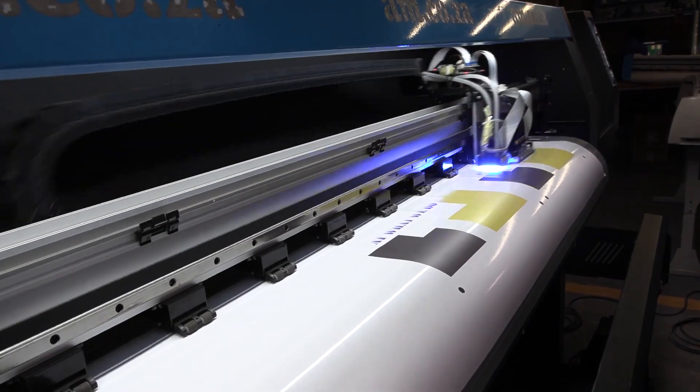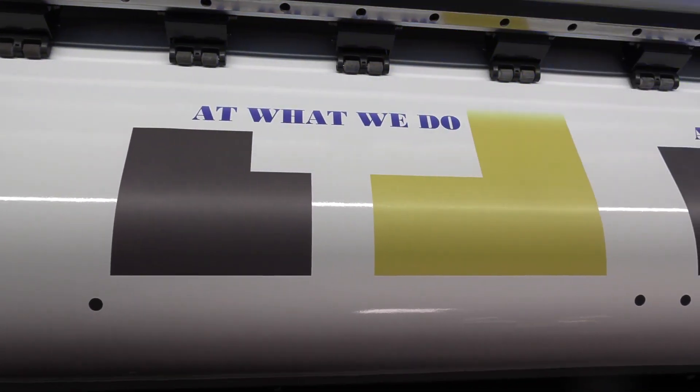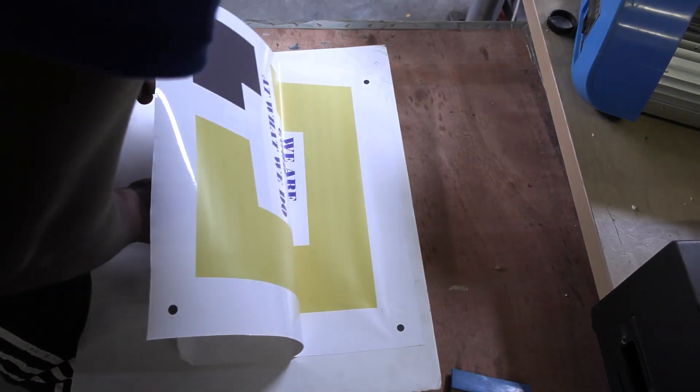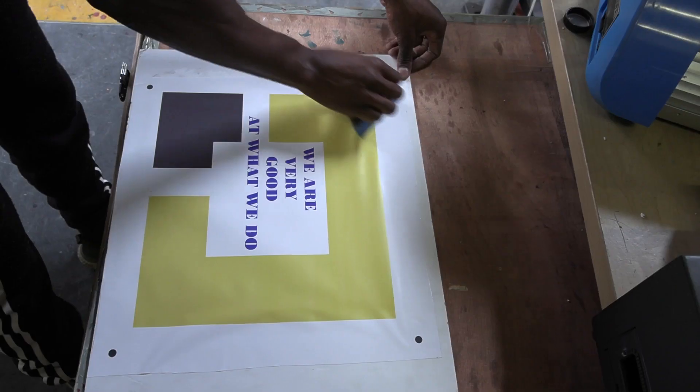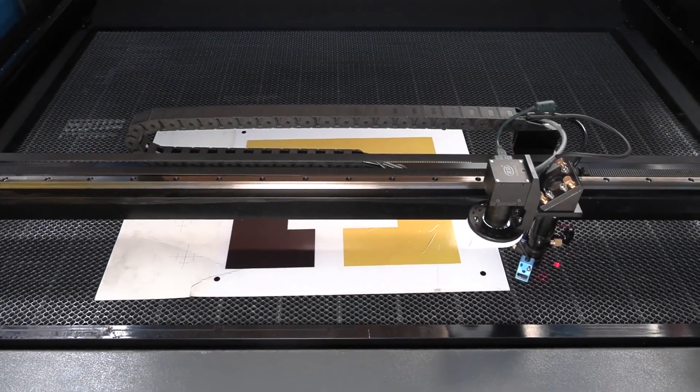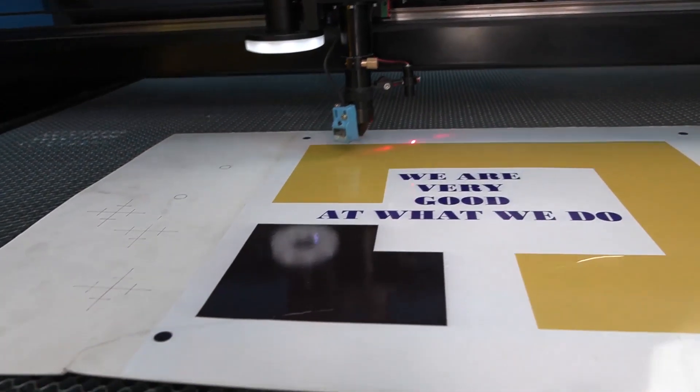A popular contour cutting function on our V-Smart Rhino Cutters is to make vinyl stickers printed on our FastColor large format printers and flatbed UV printer. And now you can use the TrueCut CCD model to contour cut printing boards as well.